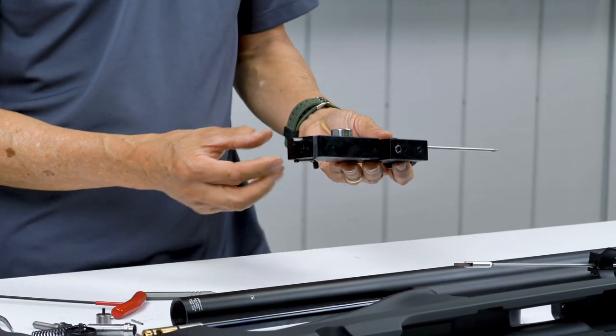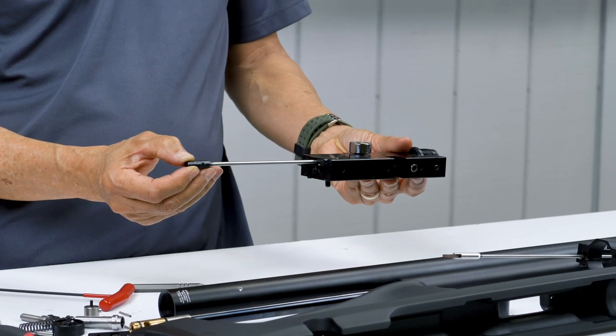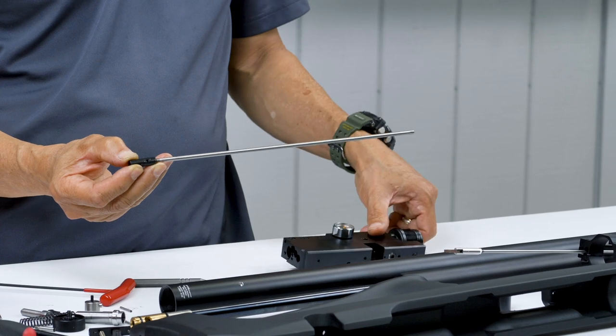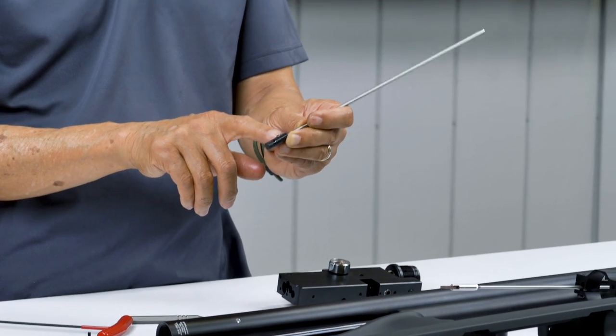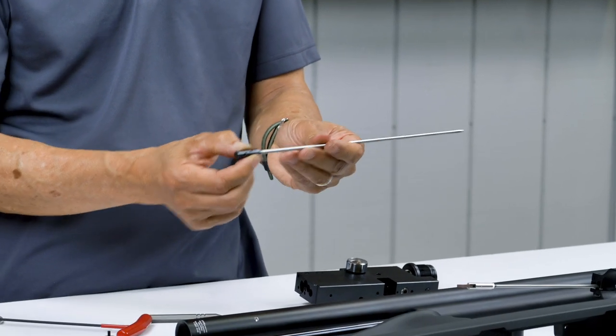The cocking handle can be slid off. This is your cocking pin — it's really recessed and only sticks out so much, so you can't really break it. That's the one that grabs the hammer and cocks it.